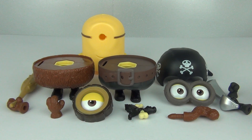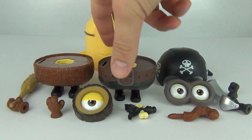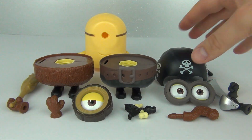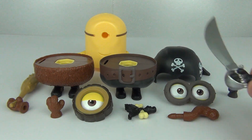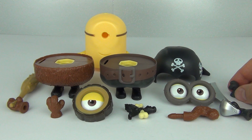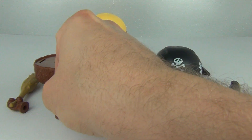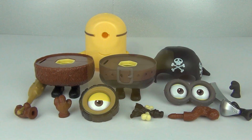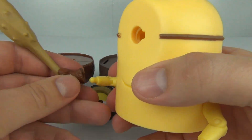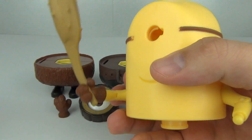Here are all the parts you get with this toy. We have the body piece, the two legs, the eyes, the pirate cap, extra hands - one with a sword, a spare, and the CRO as well. Another hand there, and we have a hand with a club. So let's build one of our minions first - let's build the CRO minion.